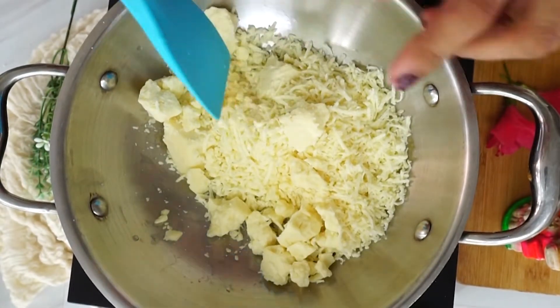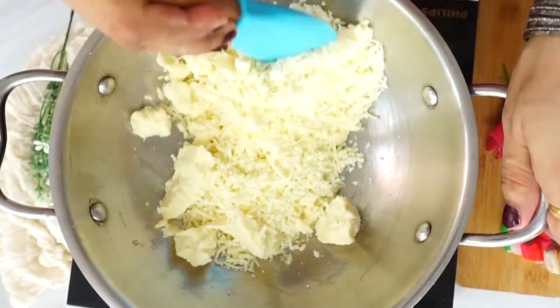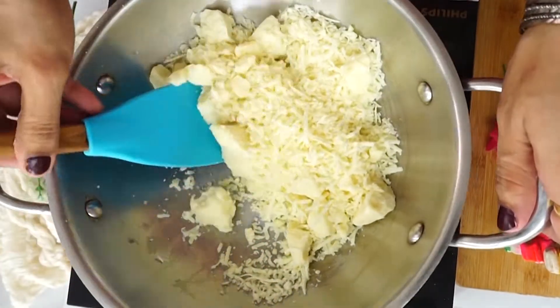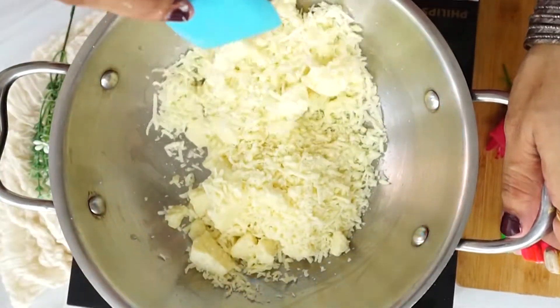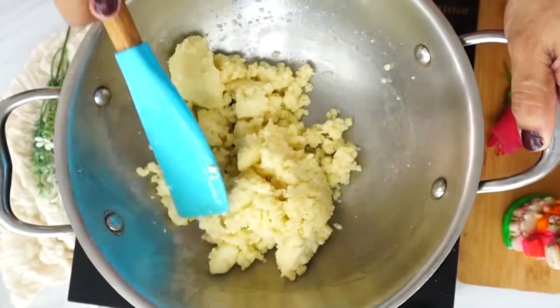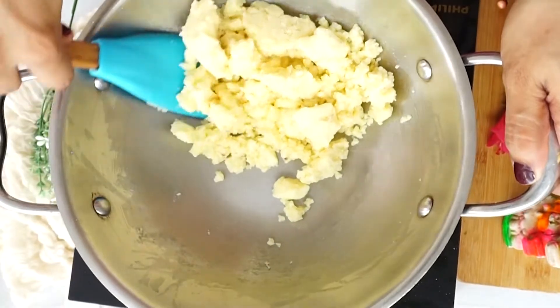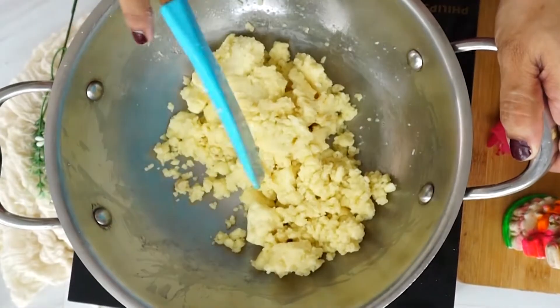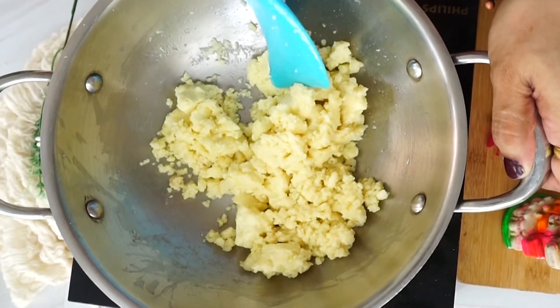It is not required to melt it completely. We just need to heat it on a very low flame, because the chances of burning are too high. You will move it slowly. The mawa will become soft, and then we will take it off the heat and keep it on the side.